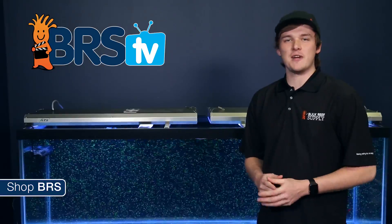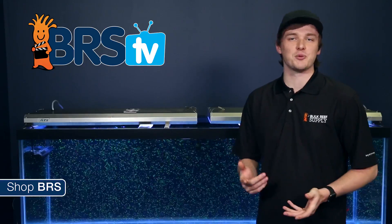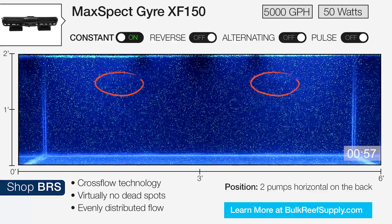We're adding a second pump now for the remainder of the testing to help show how the two flow patterns interact with each other. In this test, we're running both pumps in constant mode on the back wall of the tank.